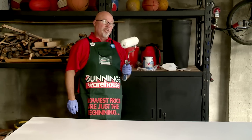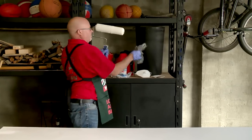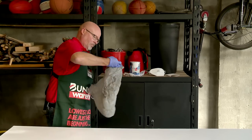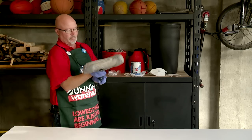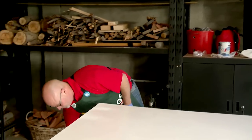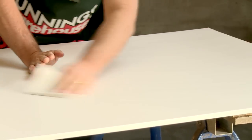A great way to prevent your roller from drying out is to wrap it in a plastic bag. Once the second undercoat is dry, give it a light sand with a fine grit sandpaper.